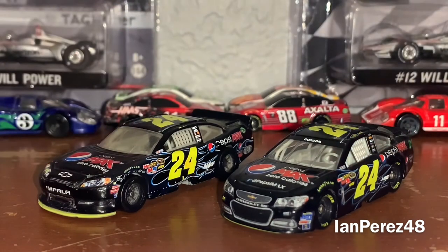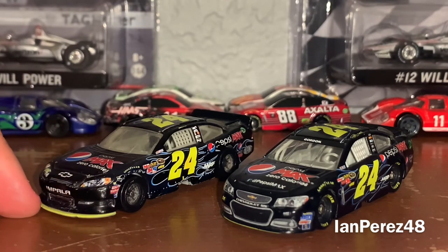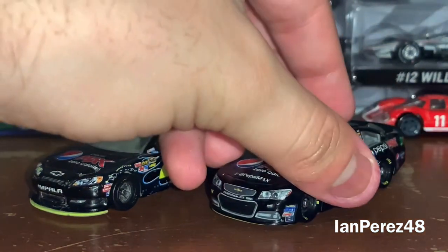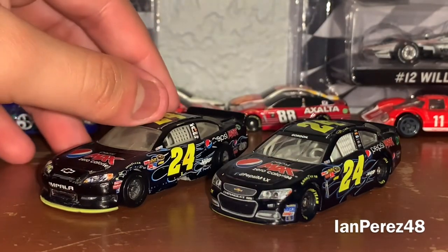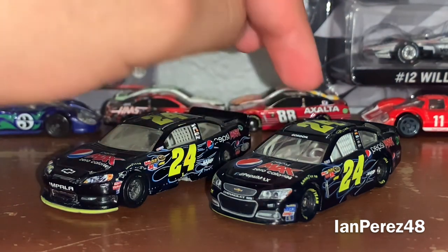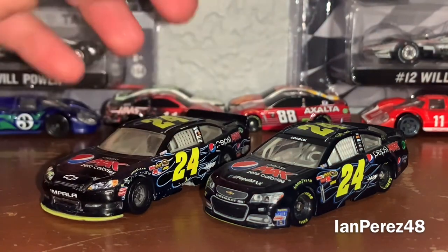So if I were to pick which scheme is better — 2011 for the win, to be honest, because the yellow splitter, when it actually shows, goes well with this paint scheme. Yes, the Gen 6 Lionel version does have the yellow splitter, but it barely shows. I just think it works better on the Gen 5. But don't get me wrong, the 2013 paint scheme is also cool — but 2011 for the win.